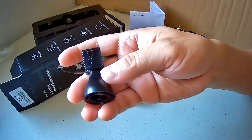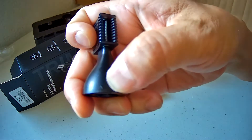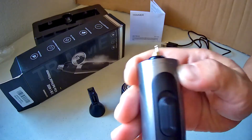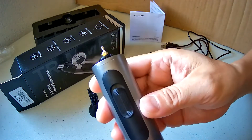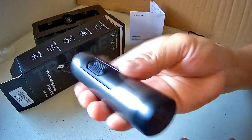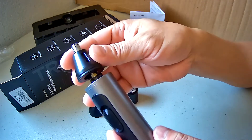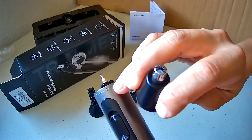Each of these blades has an arrow, and you match up the arrow right there for the trimmer itself and the charging port. Match up the arrow to here.